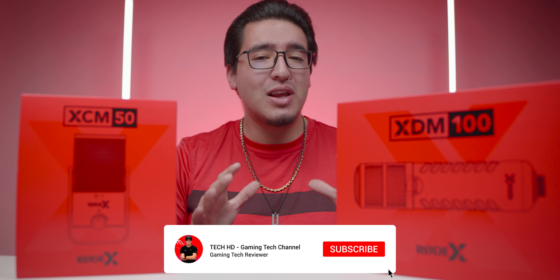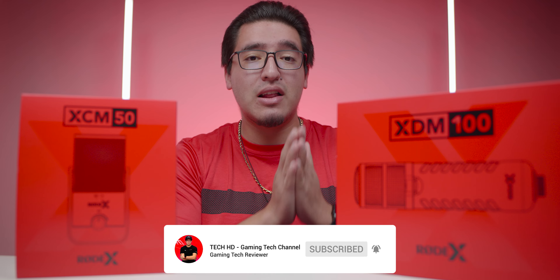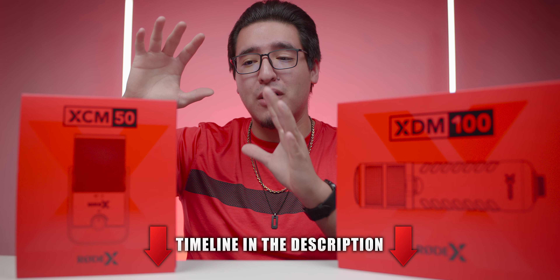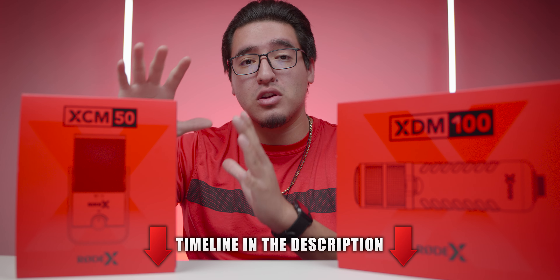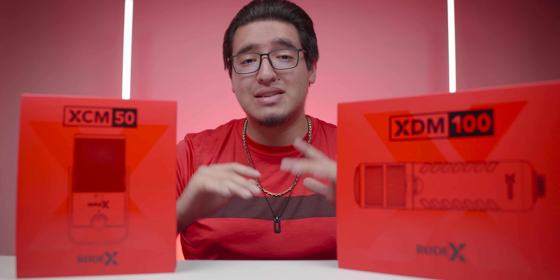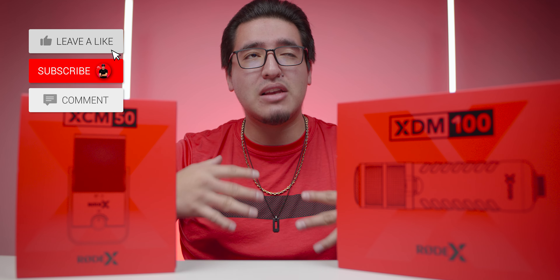What's going on you guys? This is TechHD and today we're going to be taking a look at a brand new lineup of microphones from Rode. This is specifically tailored for gamers and streamers in mind — not only with the hardware but also with the software. So we got the Rode X lineup: two new microphones, the XCM50 which is a cardioid condenser microphone, and the XDM100 which is a dynamic microphone.